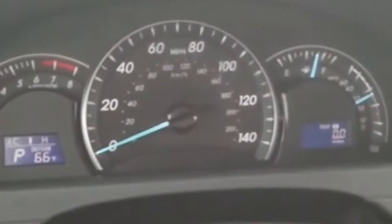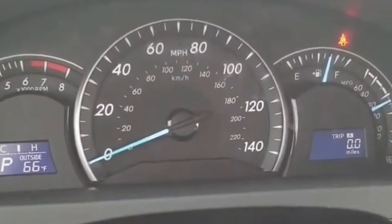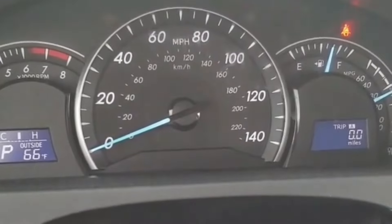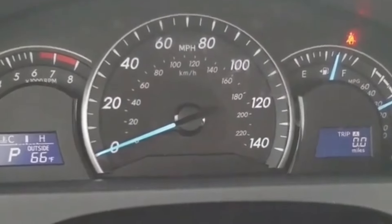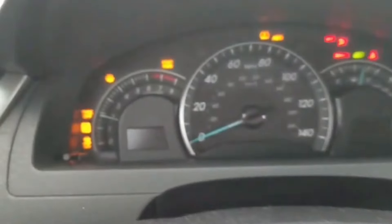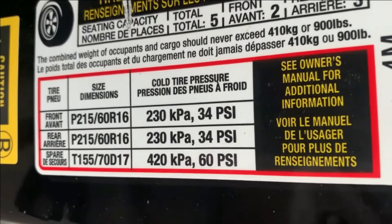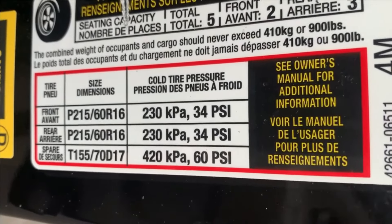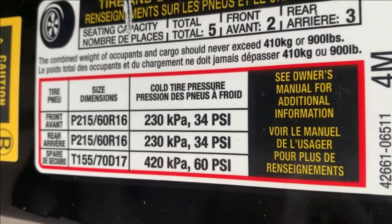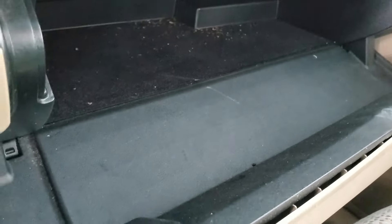Today I'm going to show you how to reset the TPMS light on a Toyota Camry, 2012 to 2017. When you start your car and the TPMS light is not going away, first things first — before we proceed, you have to make sure all four tires are properly inflated to the standard 34 PSI all around.